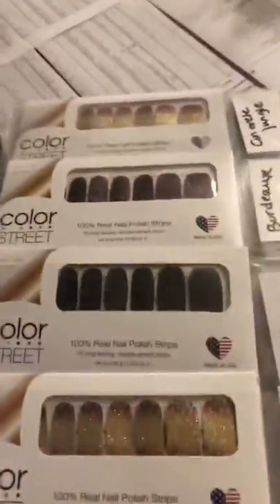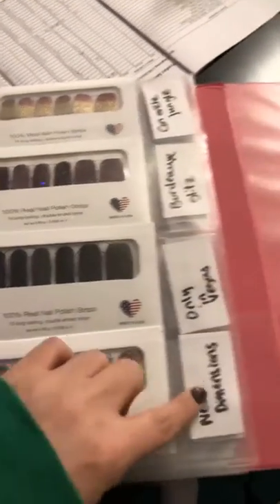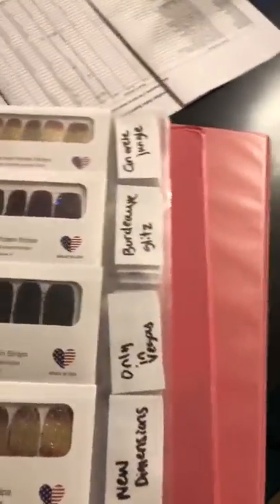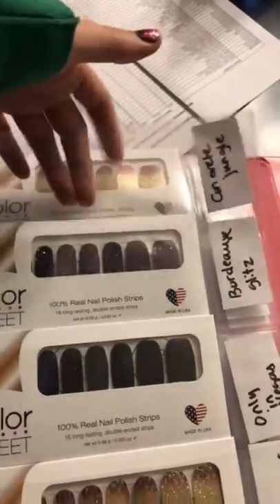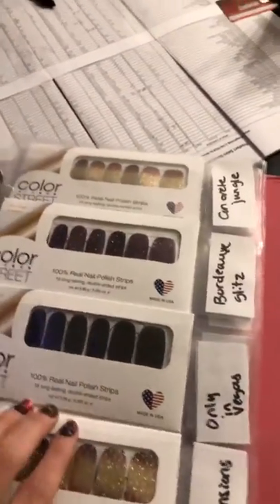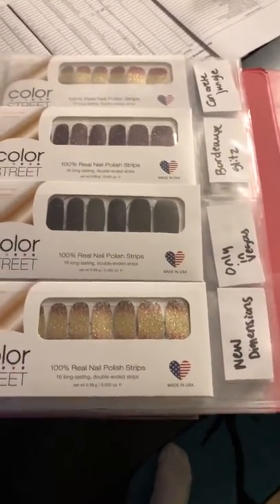There are four nails per page, and I have it labeled as to what goes there so that when I sell out of one, I know what to put there again. Like 'Concrete Jungle' here is gone, so I know it goes right there. This isn't going to work when they change to the new styles, but it'll work for now.